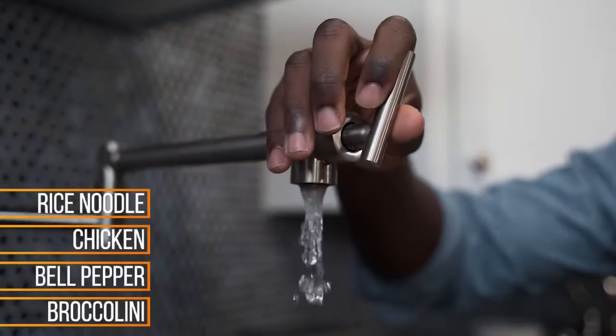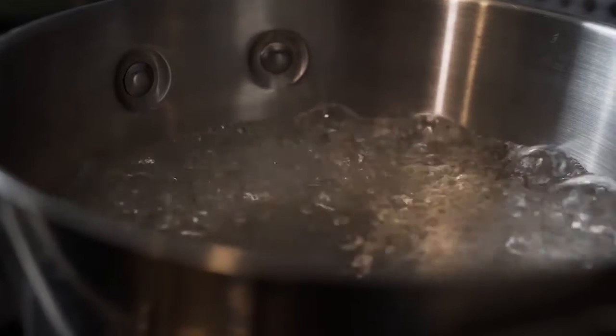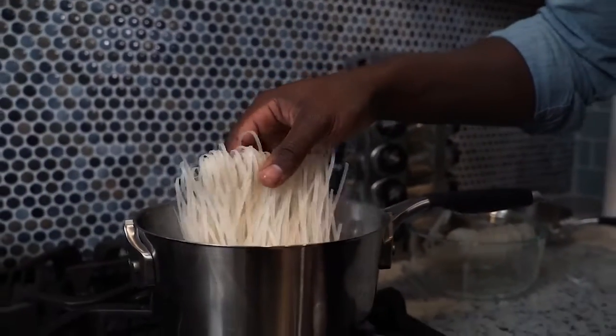After getting my water to a boil, I'm actually going to shut the fire off and place my rice noodles to rest in the hot water for about 15 minutes.